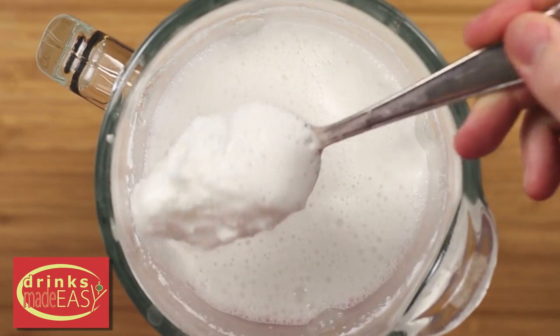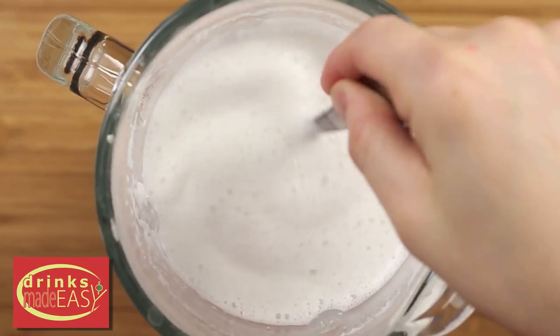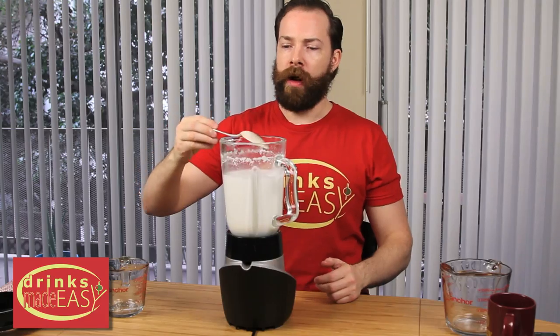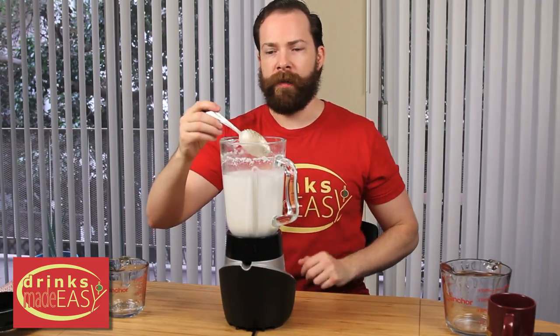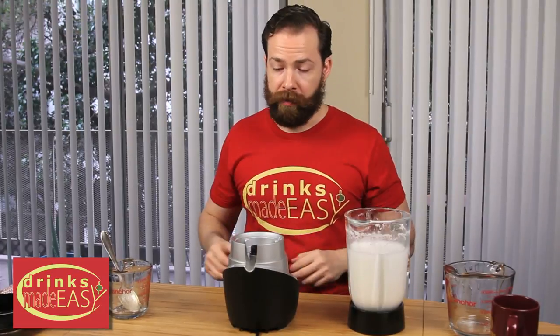This is going to be a different amount of time depending on just how chunky your coconut is. For this kind of lighter flake coconut it only took us about two and a half, three minutes. Once you do that, you're going to take it off and then you're going to need some cheesecloth to pour it through.